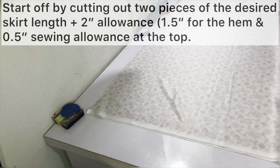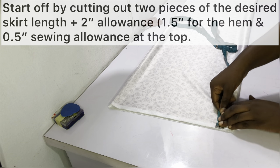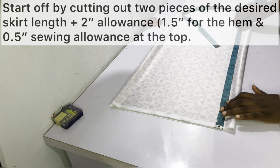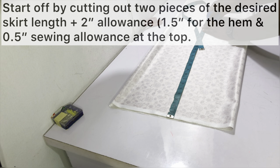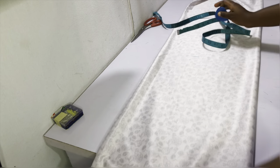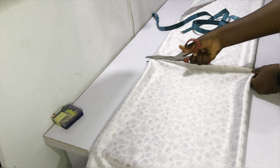Fold your fabric into a manageable size and cut out two pieces of the desired skirt length plus two inches sewing allowance: one and a half inches for the hem and half an inch to sew at the top. You're cutting two pieces because the fabric I'm working with — only one and a half yards — isn't enough, so I need a separate front piece and a separate back piece.